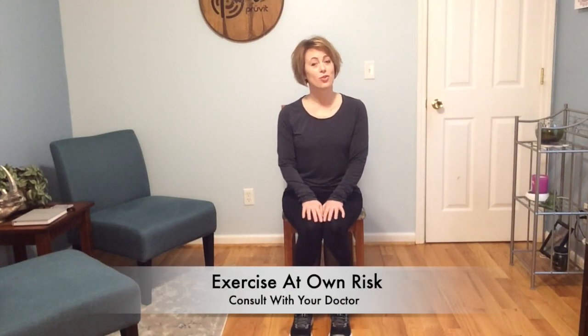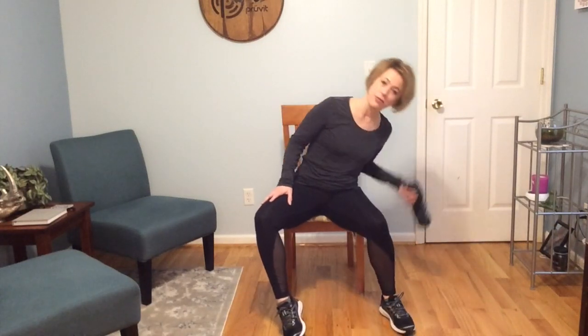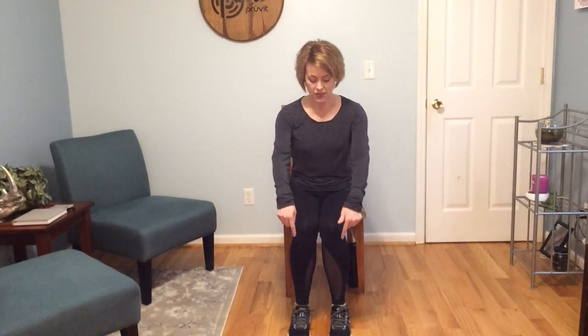Hi, my name is Rebecca. Welcome to chair yoga. Make sure that you're cleared by your physician to exercise, that you have a nice steady firm chair without arms, that you have water easy to reach and that you support yourself as you reach over to the side to get it, that your floor is clear of obstructions, that you have on closed-toe, closed-heel shoes, you're comfortably dressed, the air is comfortable, and that you have your phone nearby in case of emergency. Let's get started.